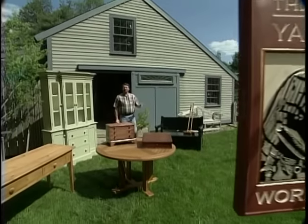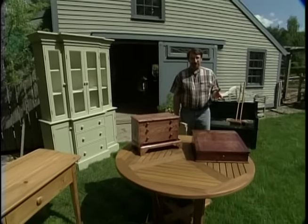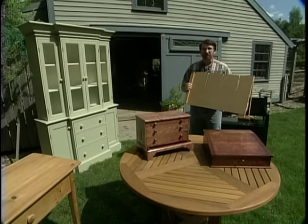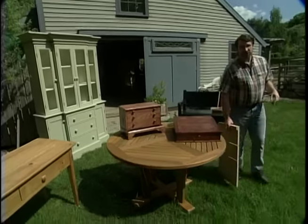Hi, I'm Norm Abram. Welcome once again to the New Yankee Workshop. Well, if your emails that you're sending our website are any indication, what you really want from us is how to build the woodworking jigs like this panel raising jig to make furniture like this. Your wish is going to come true, because for the next two episodes, we're going to build our favorite homemade jigs. That's next, right here on the New Yankee Workshop.